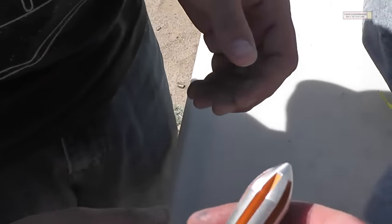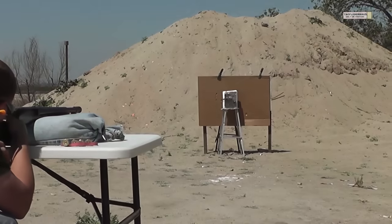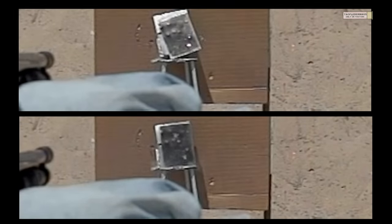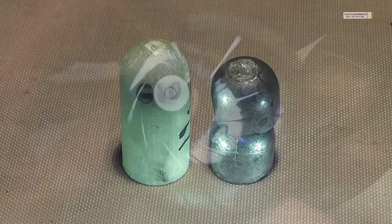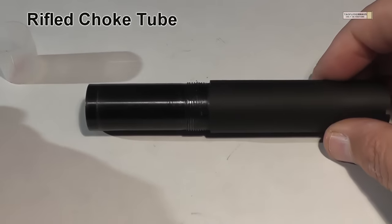In the past we have shot oversized slugs like this before, made out of glass, aluminum, polycarbonate, and teflon. But time after time we've seen stability issues. Since we haven't had any success obtaining stabilization with these oversized slugs out of a smoothbore shotgun, what effects will we see if we introduce spin stabilization to the mix?